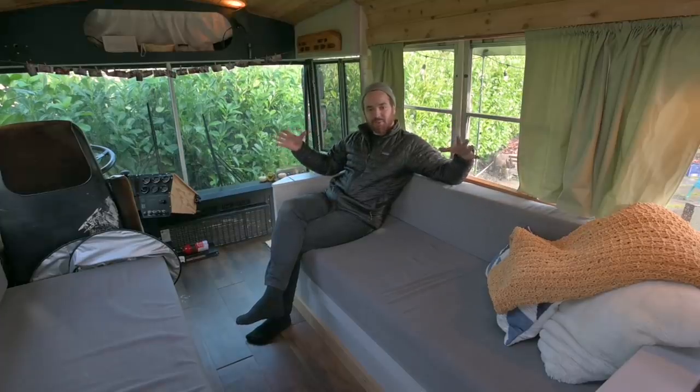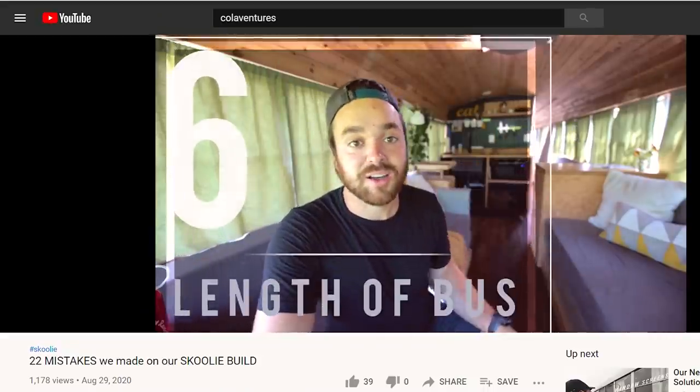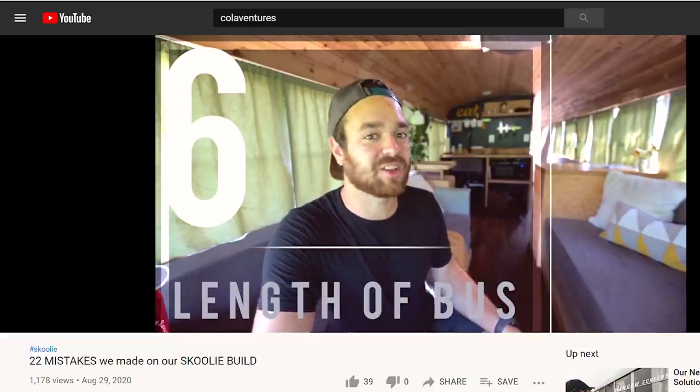If we were going to do a bus just for traveling and adventuring, I think we would have gone shorter because 40 feet is too long for a lot of the national parks. But it's great to have all the family stuck in one small space — we really bond, hang out, and make memories. This is our memory making machine. I'm Isaac Colavecchio and my YouTube channel is called Colaventures. You can see the whole build and other random videos. Same thing on Instagram: Colaventures.